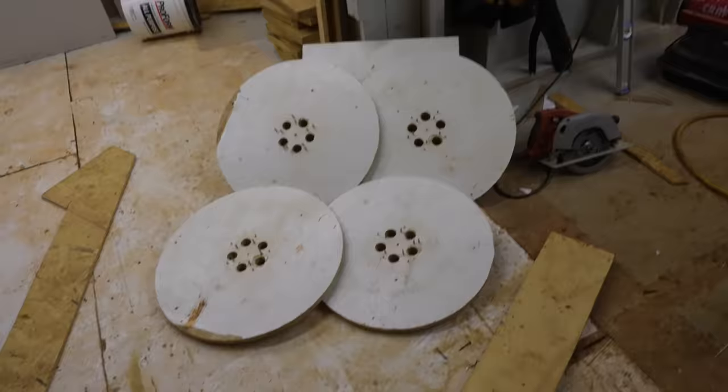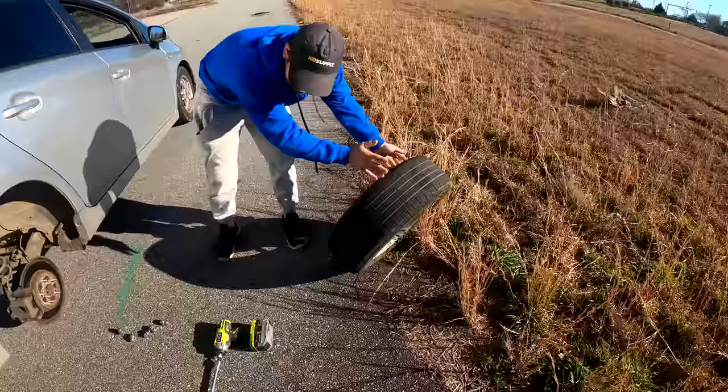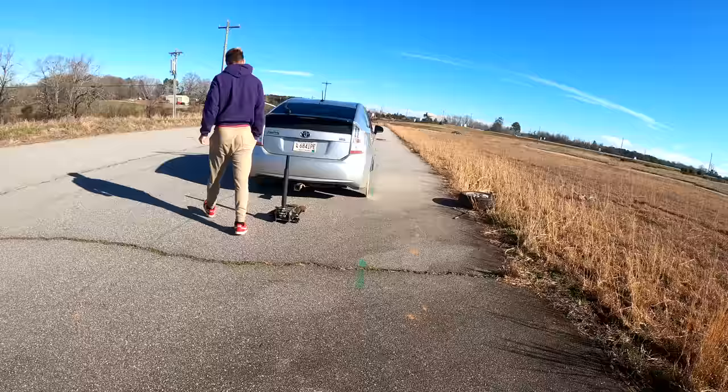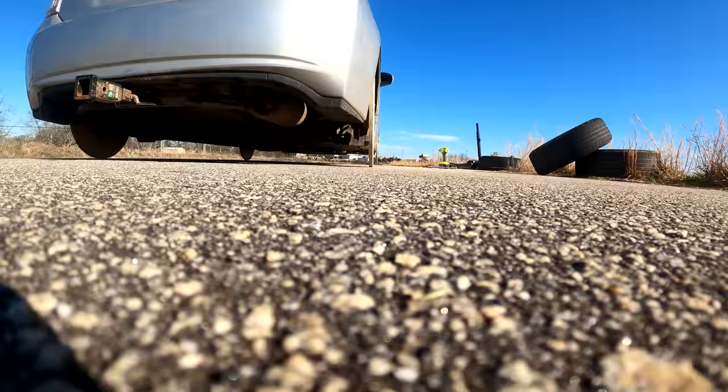We just finished all four wheels, and now the last thing to do is just put them on the car and go for a ride. All four wheels have never been on at once. Out with the old, in with the new. What do you think? Look at it! That's ridiculous. They're so tiny. Plywood is holding up the car. Look at that. These things are so skinny.